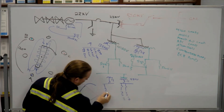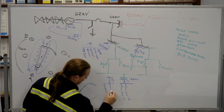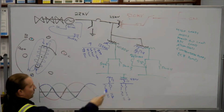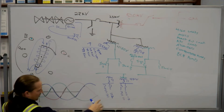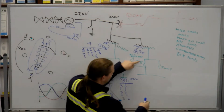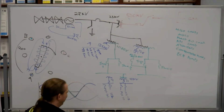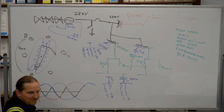Here's the numbering code: switchgear 1, transformer 12, MCC 121. If you drop the numbers off the back, the first number of MCC 121 is the same as the switchgear number. So on the other side, switchgear 2, transformer 22, MCC 211, 221. If you're looking at MCC 121, cover up the far right number and you know it's SUS 12. Cover up the next number and you know it's powered by switchgear 1.